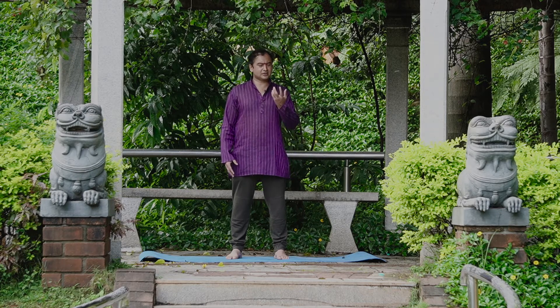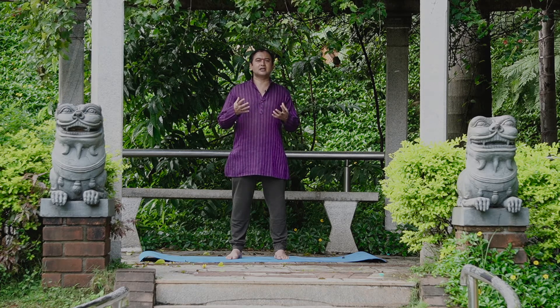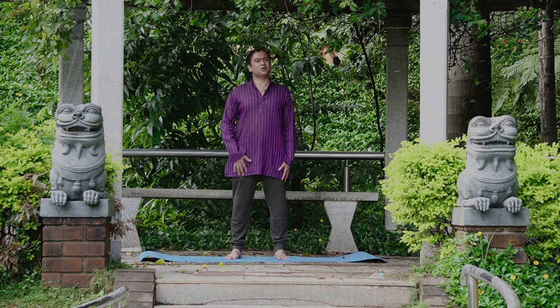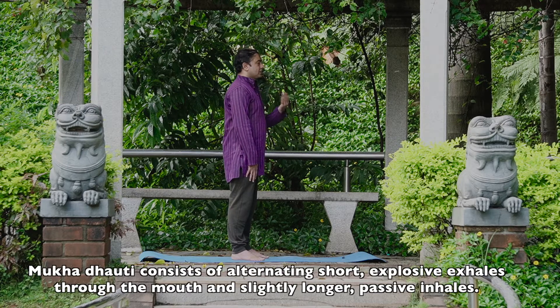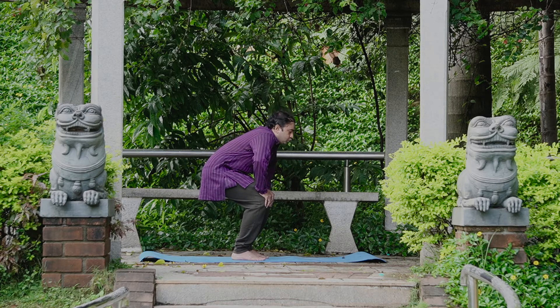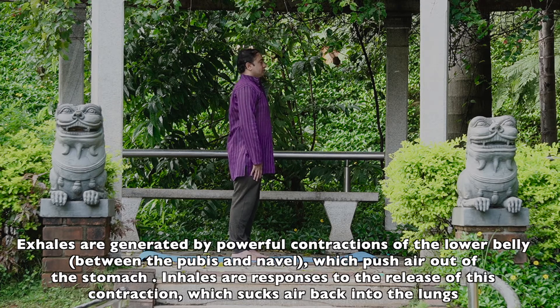The Mukadavutti — you should exhale through the nose with force, apply pressure on the stomach like Kapalabhati, so the stomach should go in with every exhalation. You should inhale through the nose and exhale through the mouth with force. Exhale five to seven times. Stretch like this.